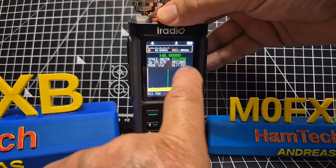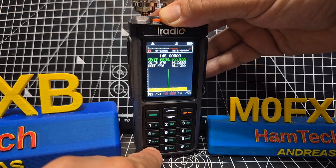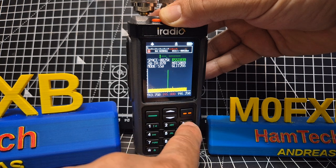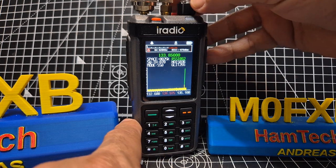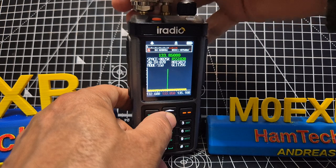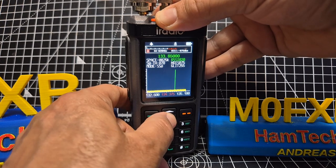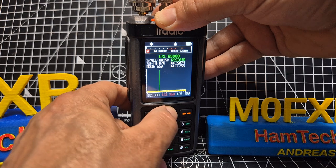Press star again to see the live RSSI figures going up and down. We did get an aircraft just now — it's really loud. You can see it jumping and when it was jumping you could actually hear them talking, switching back and forth. Notice you can move the arrow up and down to move to activity — it's just not very busy at the moment. It's like playing a video game — here's another one!